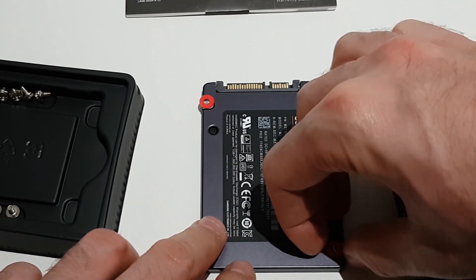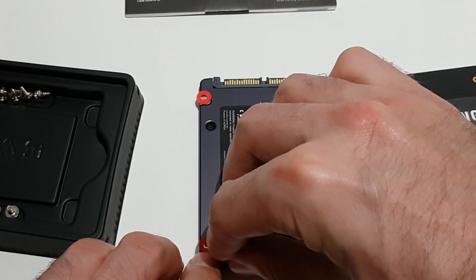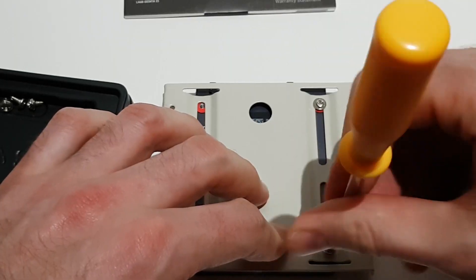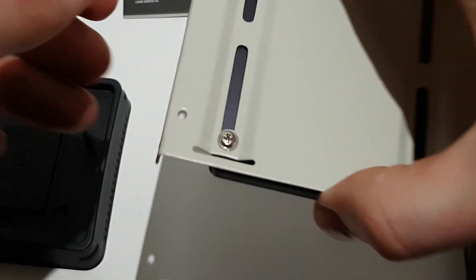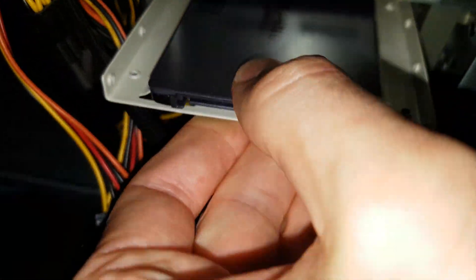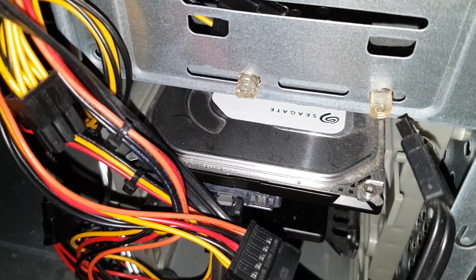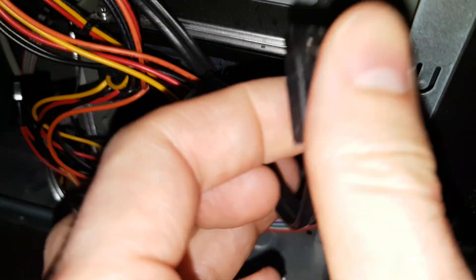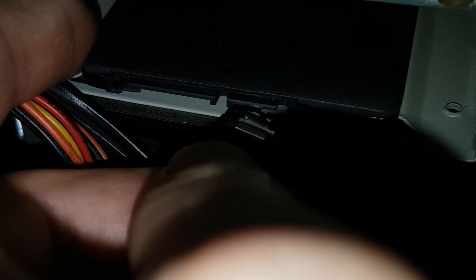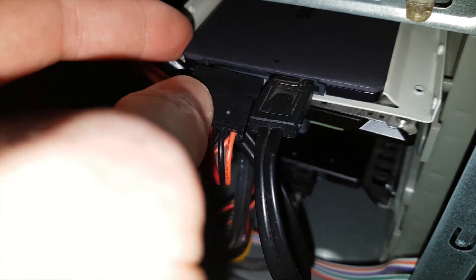For installation you will need a mounting bracket and screwdriver. Place the disk into its mounting bracket then screw it in. Mount and secure the SSD in the open drive bay. Now you will need to connect two cables — one for power and another for data. First connect the data cable and then use the wider power cable coming from the system power supply.